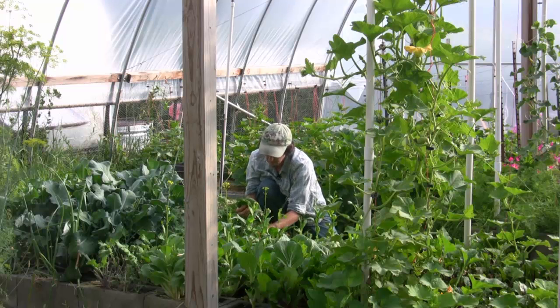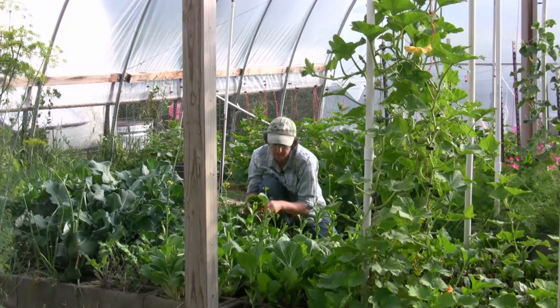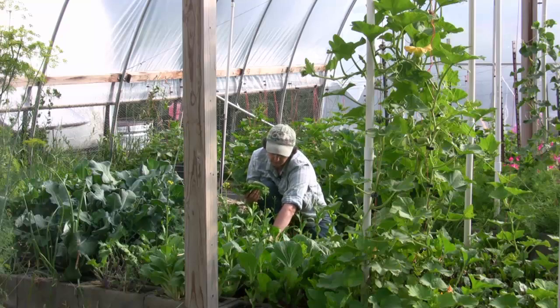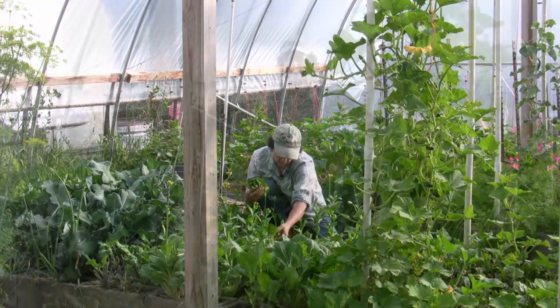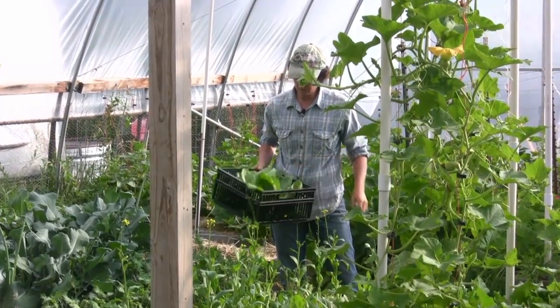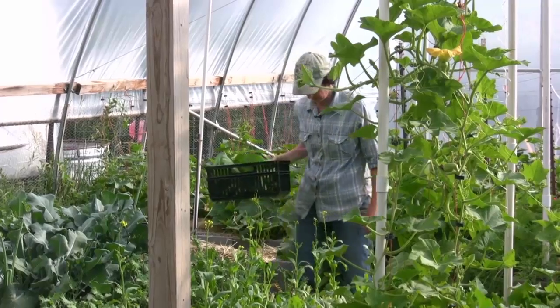Look at this great harvest week after week after week. Beautiful, beautiful plants. They take care of me and I take care of them — it's a nice relationship. Here is our Joy Choi for the week. There's probably a pound and a half there. This stuff is really heavy.